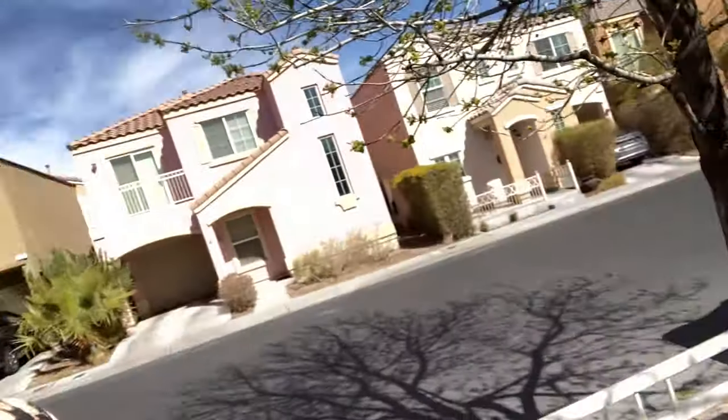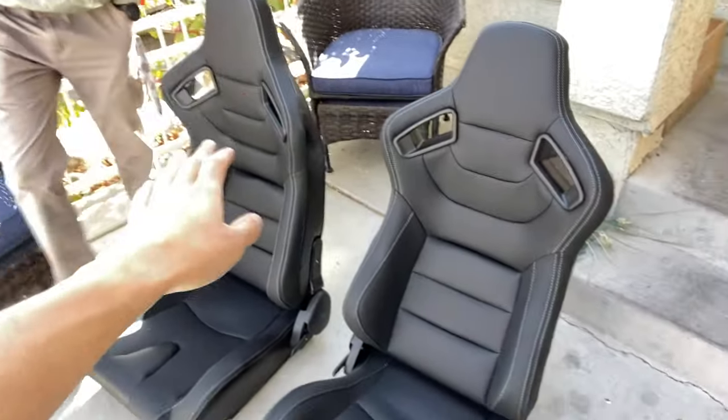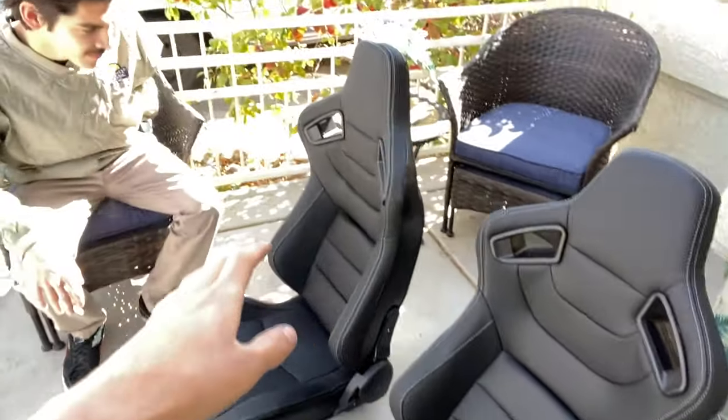What is going on guys, welcome back to another video. Today Joe and I are going to be installing these brand new Amazon seats. I say this is exciting in every single one of my videos — I talk to Joe all the time about how I want to get this or that, and I wait a long time. Where we got these seats is actually on Amazon, and believe it or not these things are actually pretty gorgeous — I was expecting them to be a lot worse.